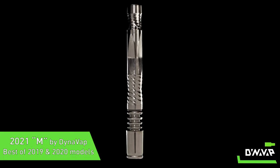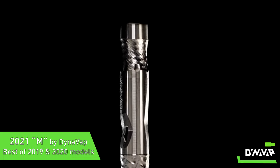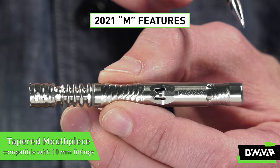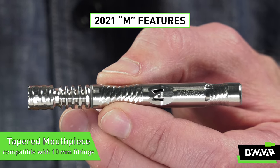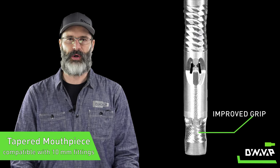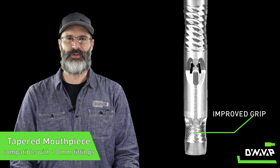Let's take a closer look and see what we've changed, beginning with the mouthpiece. We kept the 10mm taper introduced on the 2020, so the M will still natively fit with any of your 10mm fittings. We also tastefully profiled the mouthpiece to better match the grip.